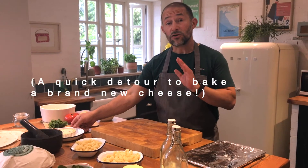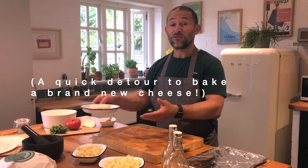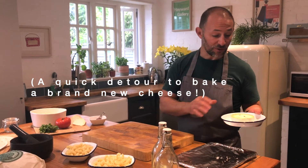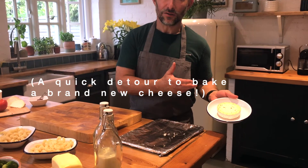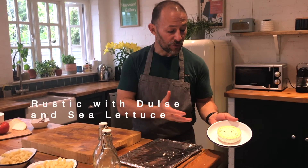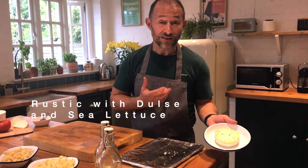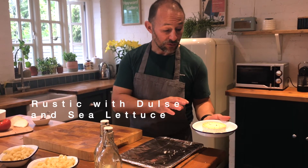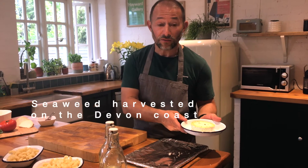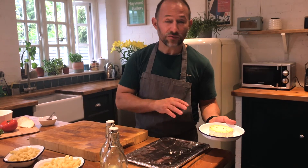Rustic makes a great base for ingredients like chive and garlic, and recently we've developed a new product. We're actually working with Ebtide, a local company based down near Sidmouth, and we've developed a rustic with dulse and sea salad. So what I'm going to do with this one — just to show how well it bakes — I'm going to put it in the oven for about 25 minutes and then we're going to see the baked rustic.